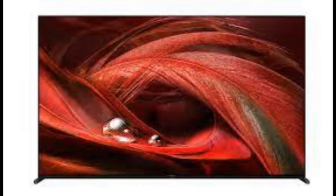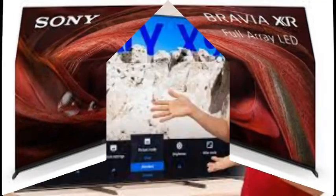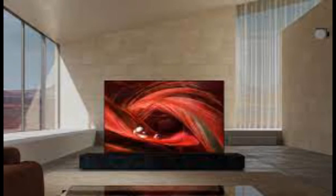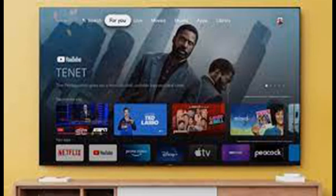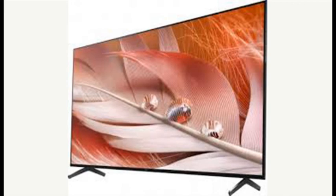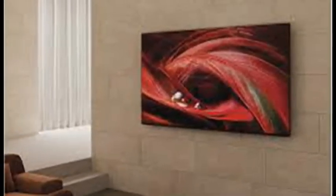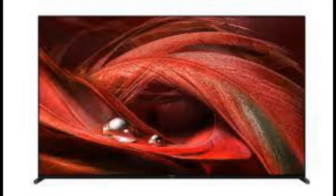The Sony X95J is a very good TV that offers strong contrast, fairly good color, and plenty of features. That said, the comparably priced LG C1 OLED at $1,799.99 offers far better colors and darker blacks, as do both the pricier Samsung QN90A at $2,599.99 and the less expensive HeSense U8G at $949.99, both of which get significantly brighter. We also like Sony's OLED A90J, though it's much more expensive at $3,999.99. There's really nothing wrong with the X95J — it just falls slightly behind the competition.